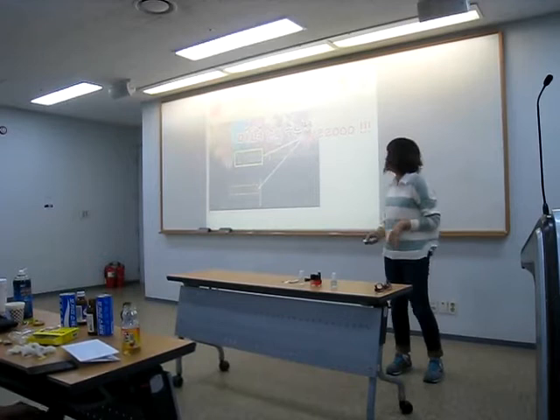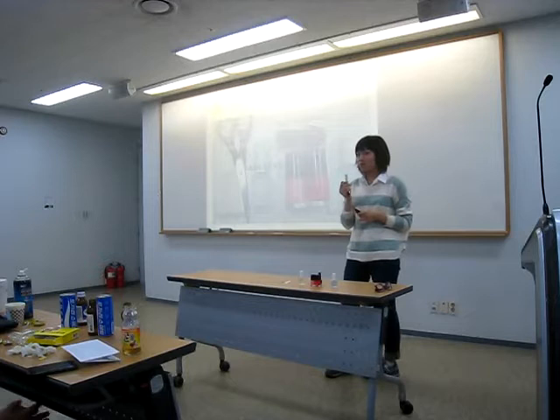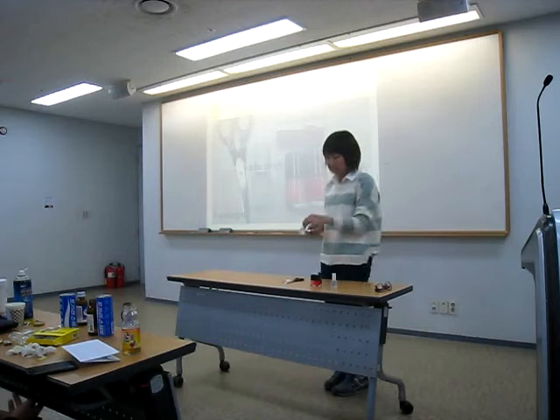These are the props. First, bandages and scissors. Bandages play the most important role in this presentation. And the next is base coat, nail polishes, and the top coat.